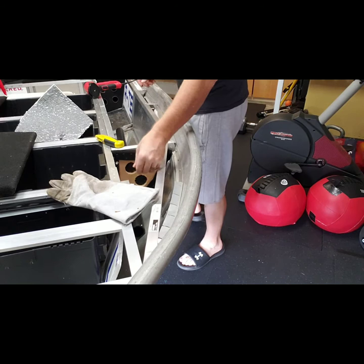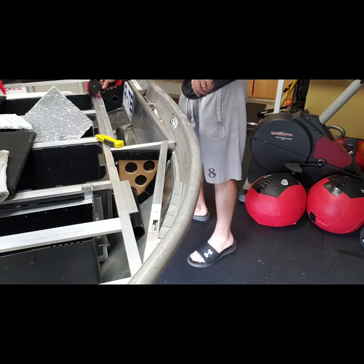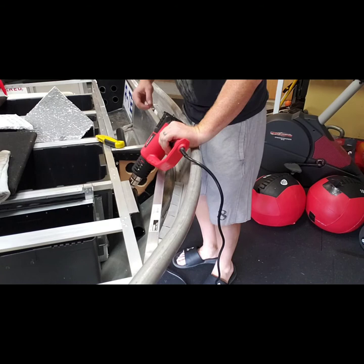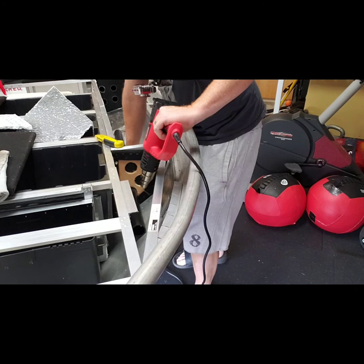Now we're working on the front half of the rod locker. I got the first pipe in. I highly recommend you put the bottom pipe, or the furthest pipe down, in first — otherwise it becomes extremely difficult to reach. This probably took the longest out of the whole rod locker install because I have a really sharp bend there that goes from the back to the front of the boat.